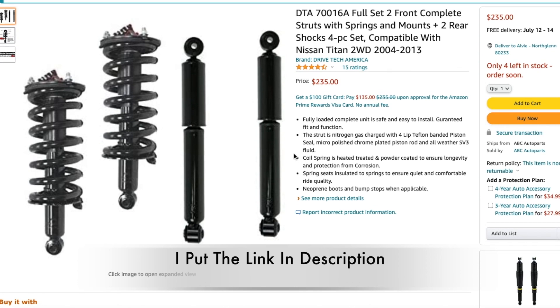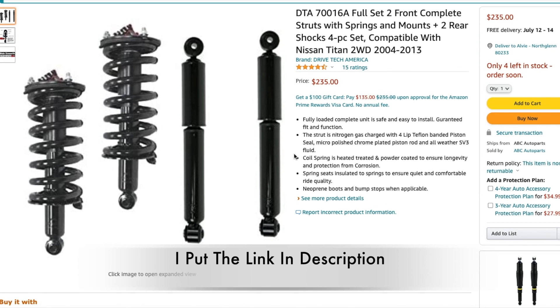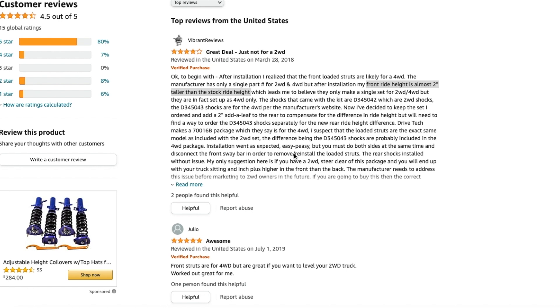I ordered the struts off Amazon and they had really good ratings. One of the negative things I saw was that people were giving a negative rating because it was raising the front end about two inches — and that's about all I wanted to raise it, because I don't really like the way those Nissans sit. They always sit low in the front, and I just wanted to raise it a couple inches to make it look better.